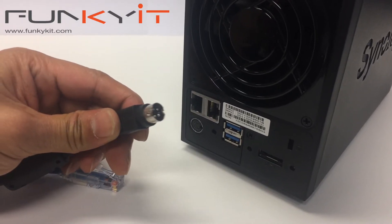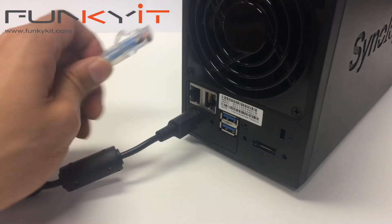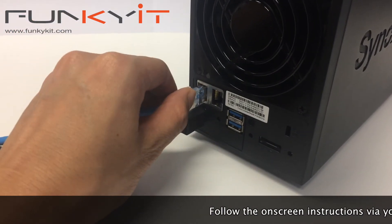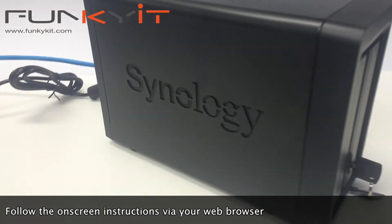Installation and setup was a breeze. I was up and running in less than 15 minutes. Once all the hard drives are in place and you've plugged in your LAN as well as your power cables, just follow the on-screen instructions via your web browser using the URL provided. It couldn't be simpler.